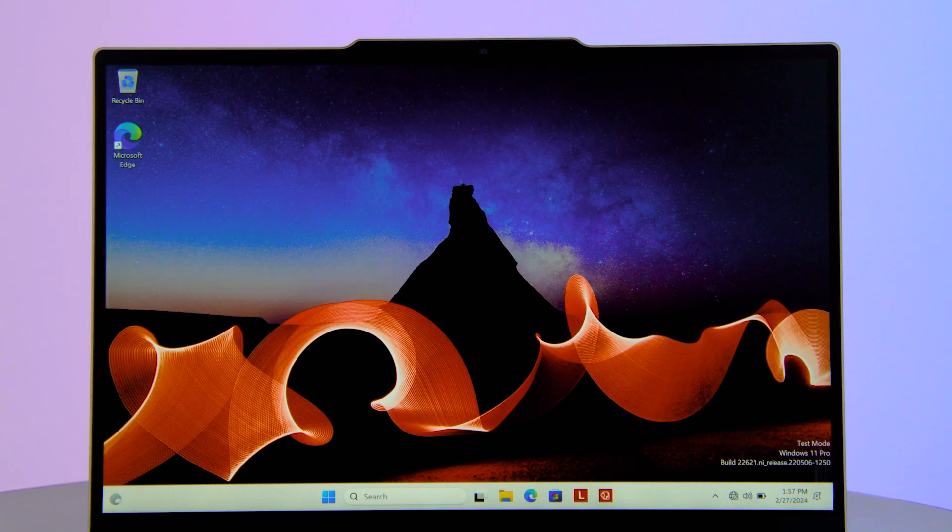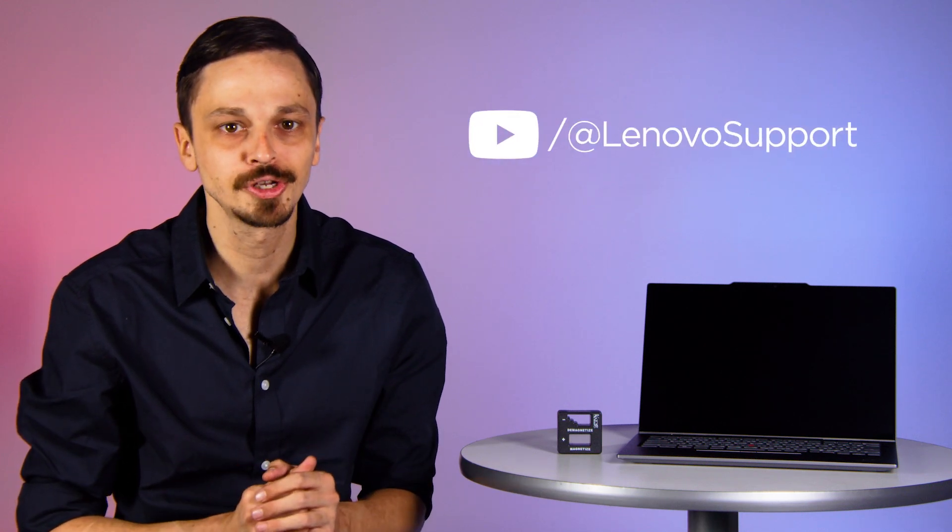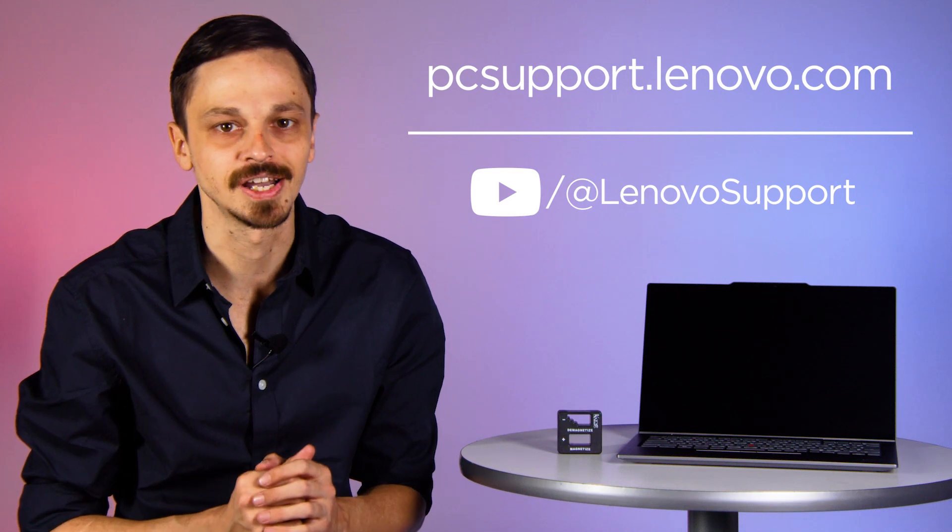If the magnetization has worked, your display should turn back on. To learn more about your Lenovo devices, subscribe to the Lenovo support YouTube channel or visit pcsupport.lenovo.com.